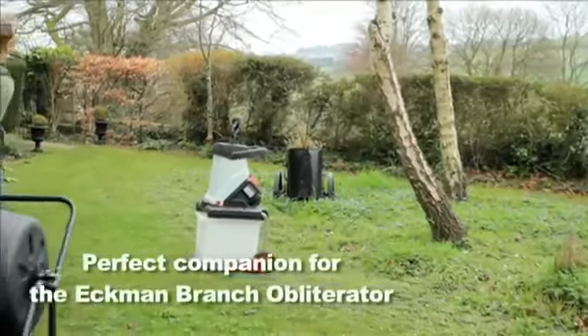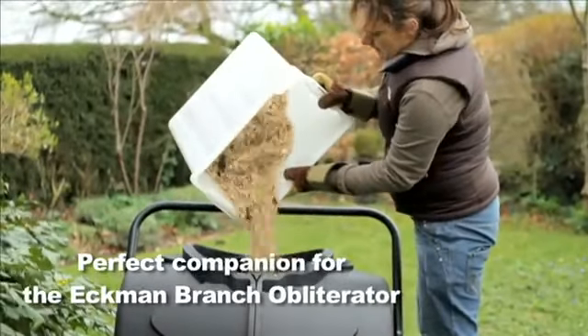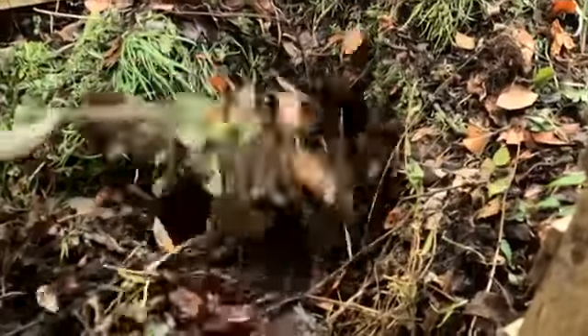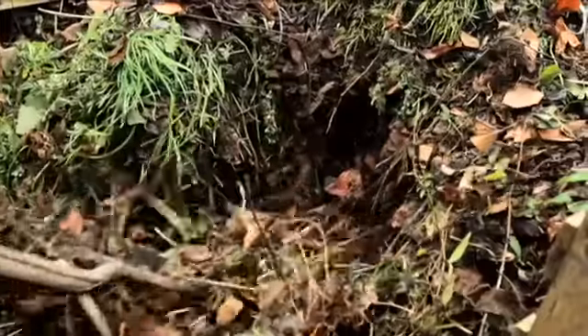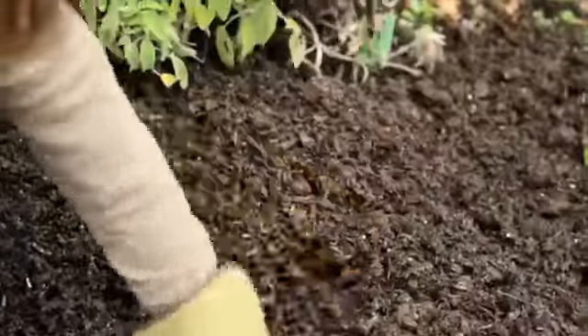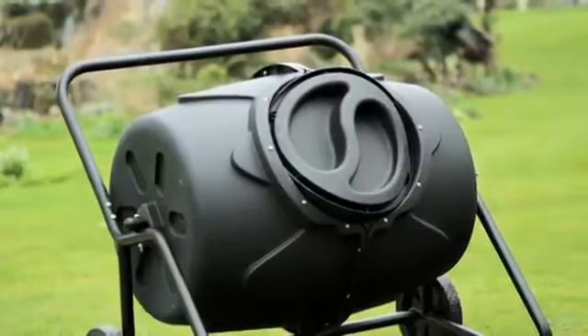Guaranteed for two years, you can be confident your Ekman tumbler composter will be your gardening best friend, season after season. So say goodbye now to struggling to turn your compost and having to wait a whole season for one decent load and create your own perfect compost in as little as four weeks with a superb revolving drum composter from Ekman.